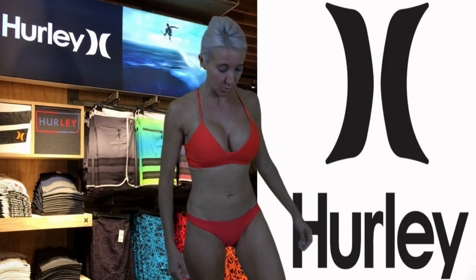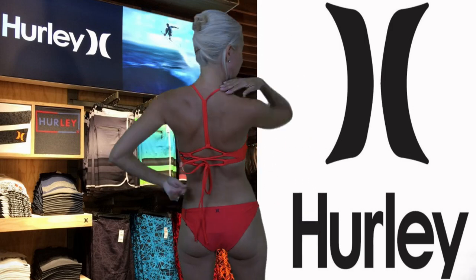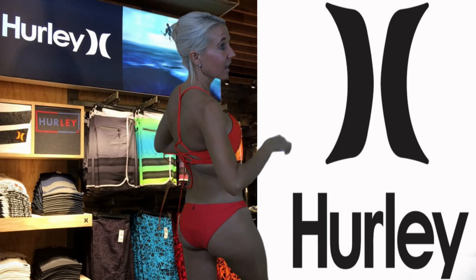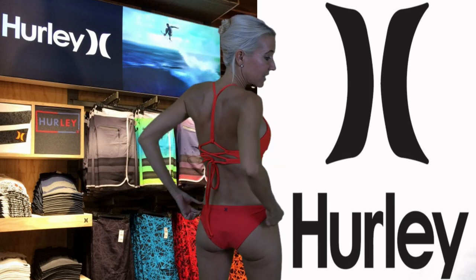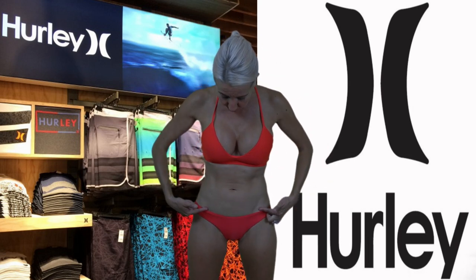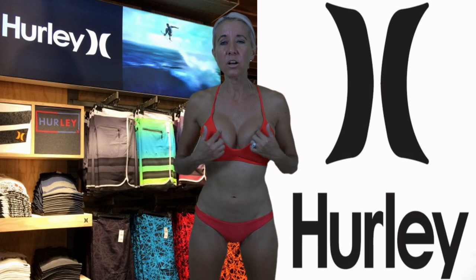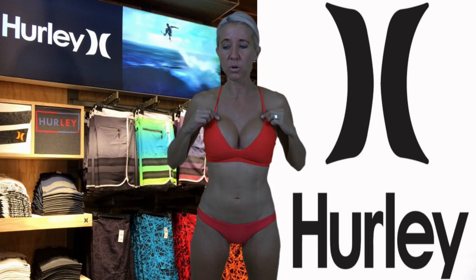I love this red bikini. I love that the top is adjustable, and the ties here make it so easy to adjust. I also love these little tiny bottoms — they fit so perfectly. I love how low they go right here, and I love the cut of this top. The scoop neck is so beautiful. It really fits just perfect.